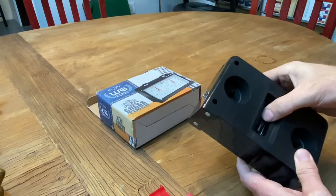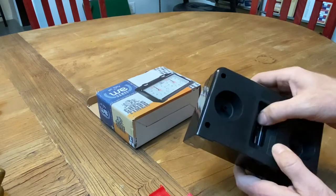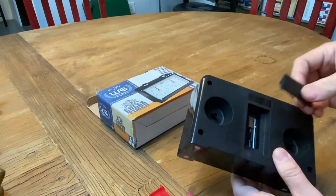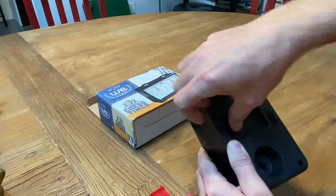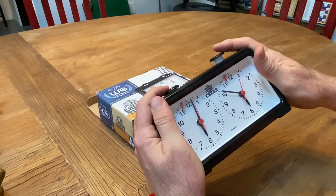Then you slide this in and make sure it sits all the way under, and then you stick the battery case door back. Now if you look, you can start the clock.